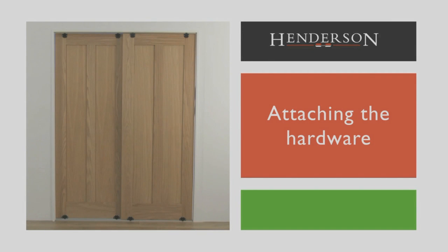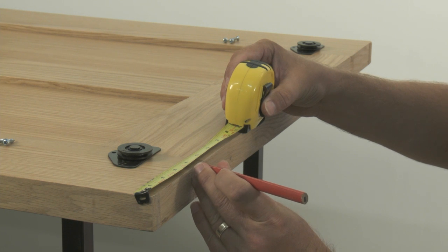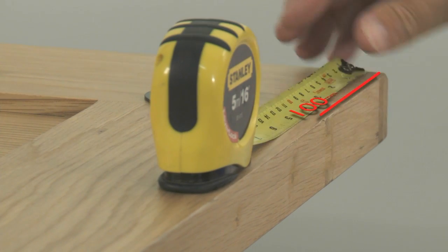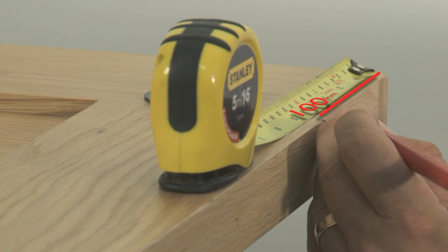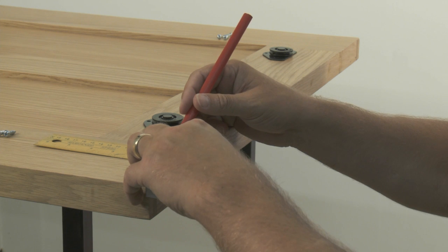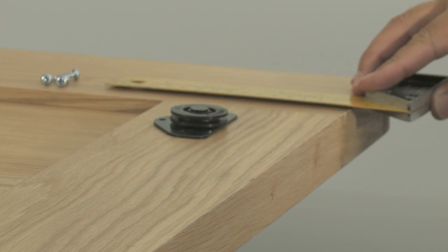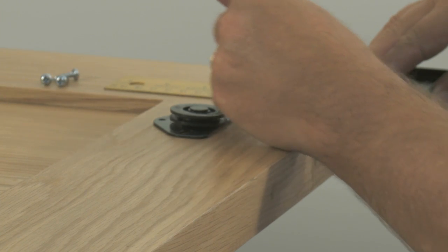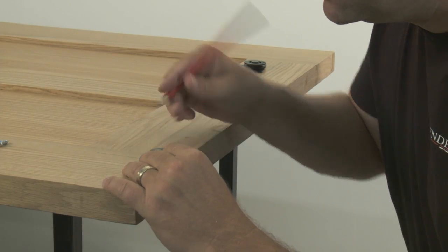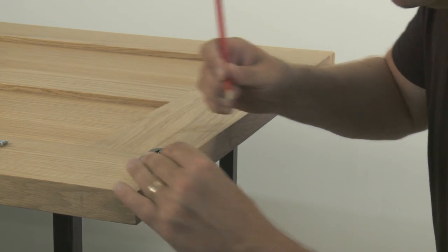Firstly we need to fit the hardware to the door. The bottom rollers are to be positioned 100mm from each end of the door. Mark the two 100mm positions with a pencil on the bottom of the door. Using a set square, draw a line on the face of the door that the bottom rollers are to be screwed to. This will help line up the roller's central screw hole onto the 100mm positioning line. Position the hardware on the surface of the door and then using a pencil, mark out the position of the pilot holes for attaching the rollers.